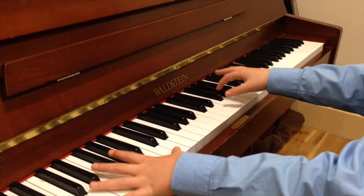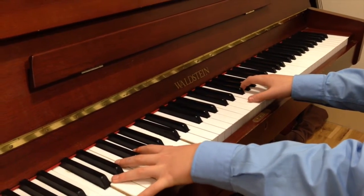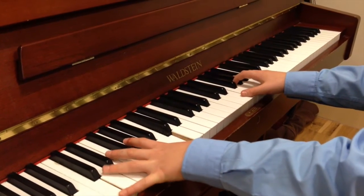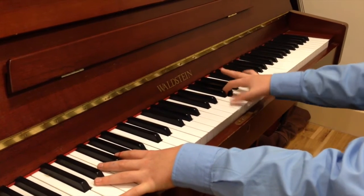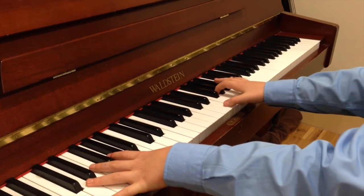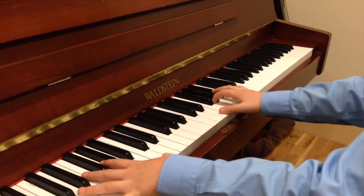And let's do the whole thing again. Left hand, C, C. Yeah, a bit more, a bit more, really. Very good. Thank you. And right hand. Very good. And the whole thing together. And big chord at the end.